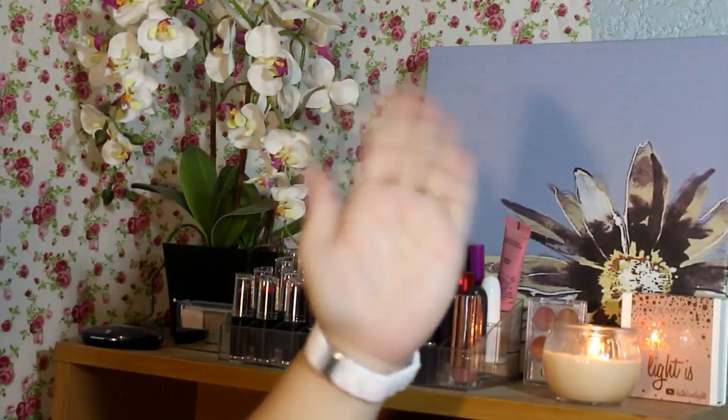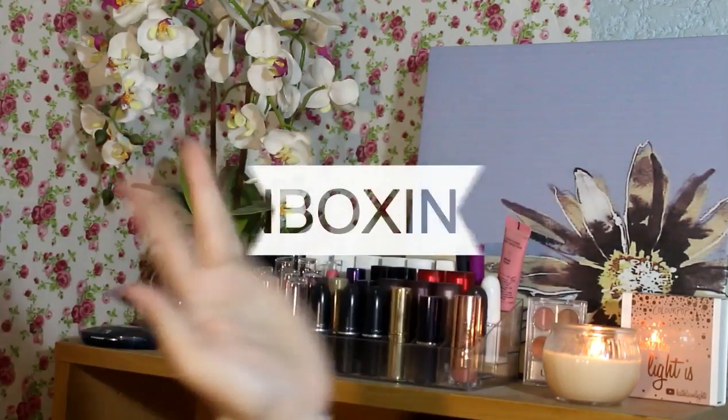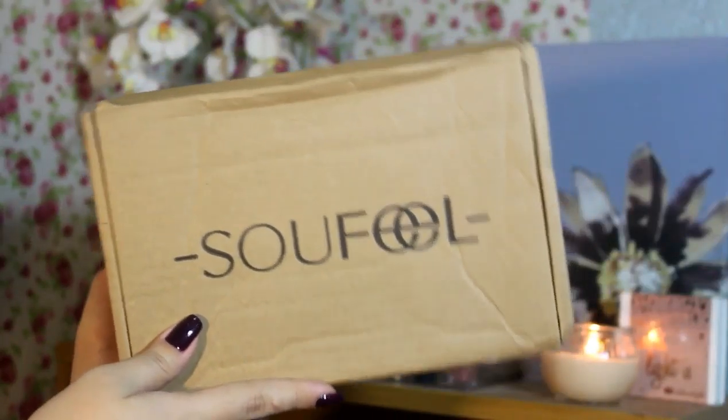Hello! Welcome back to my channel. So today's video is going to be something different — it's going to be an unboxing! Yes guys, magkakaroon tayo ng unboxing in this YouTube channel.